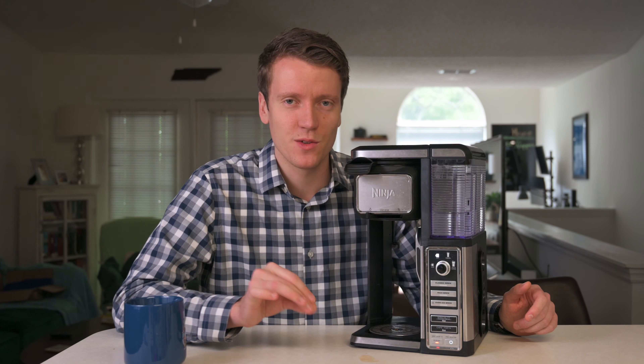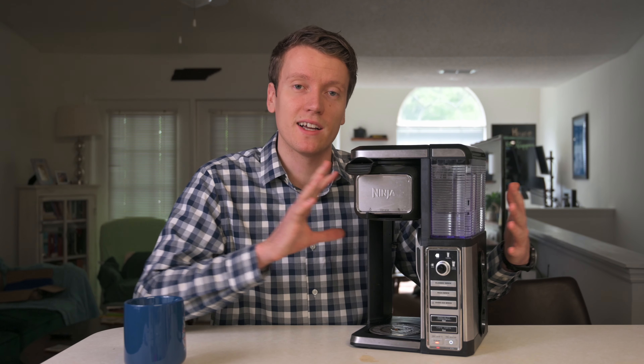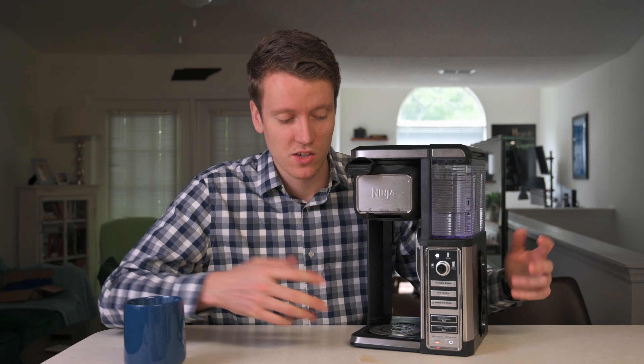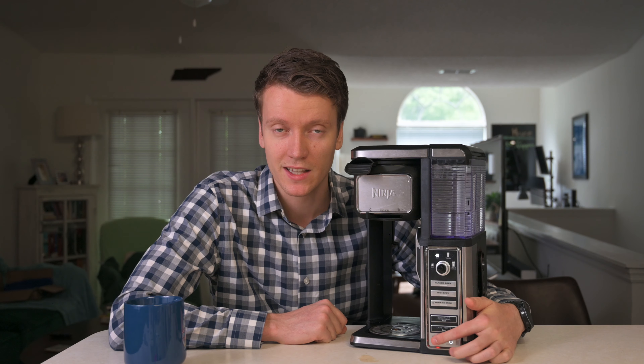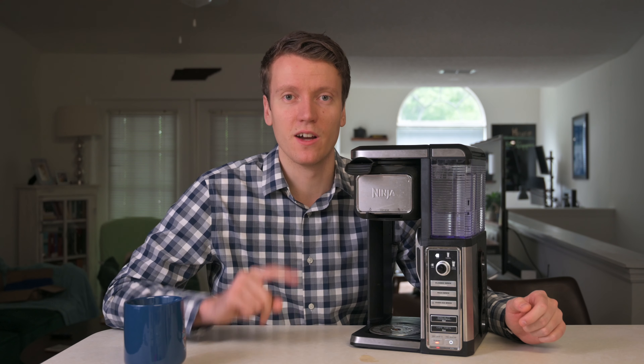I like that it's a single-serve coffee maker because I don't need a carafe — a big glass pitcher I'm going to be pouring out of. When I want coffee I brew a cup, and if I want another cup later in the day I can just brew a second fresh cup instead of brewing a pot and coming back to coffee that won't be super fresh.